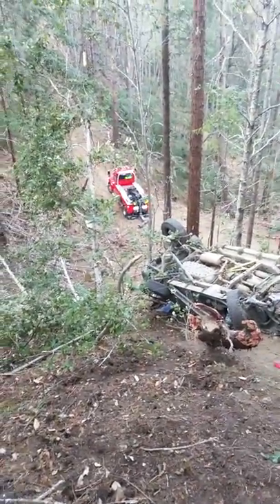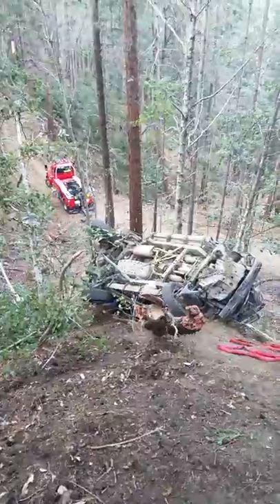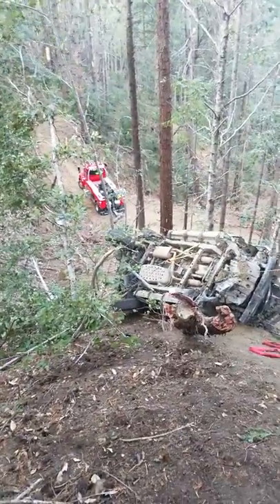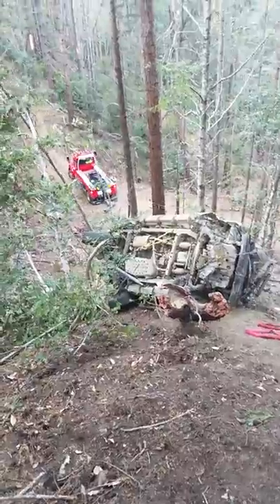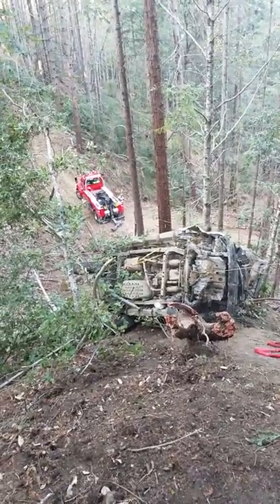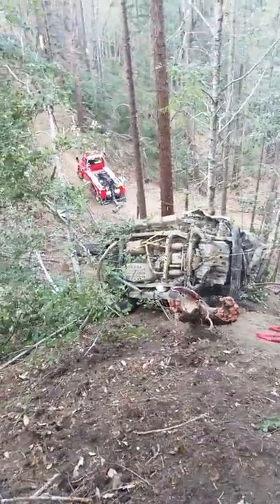Okay, go ahead and start the rollover line, and then just keep up your slack — there you go. Rear receiver caught on the tree. Okay, not a problem, that tree will break.